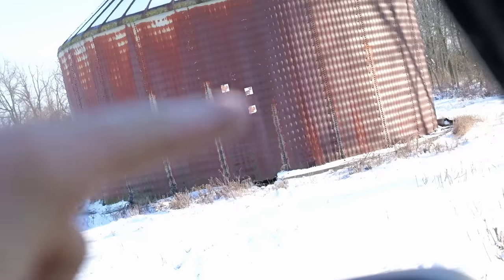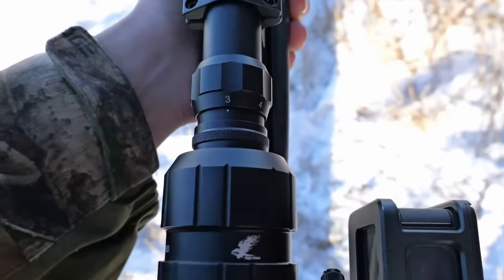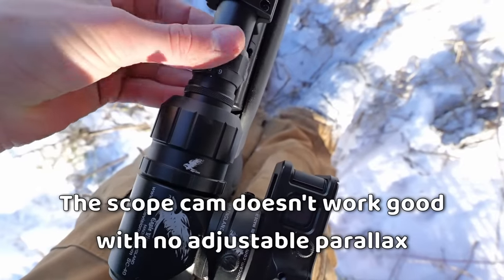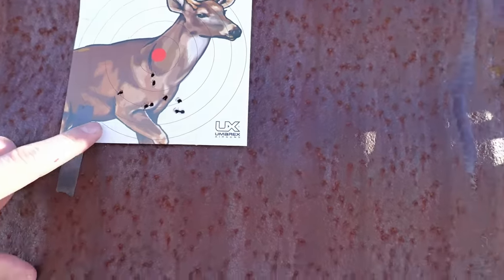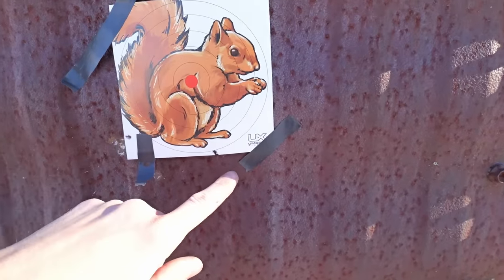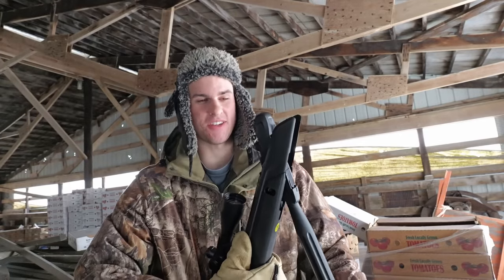Now it's time to test accuracy — 20 yards away, I got three targets on that grain bin. We got those three types of pellets — let's find out which one shoots best, then we'll go hunting. I actually shot 10-shot groups because five shots wasn't enough to really tell. Crossman Premieres — pretty good. Those copper Crossman ones — about the same. The heavy Gamo ones only had a couple hit the paper but had a nice tight group. I chose the Crossman Premieres because they're just a little more consistent — less flyers.